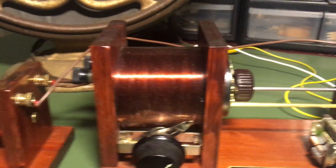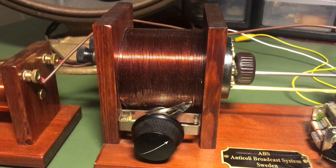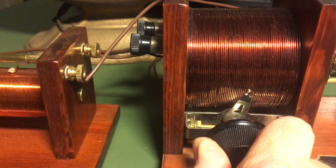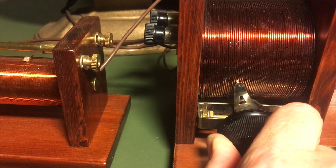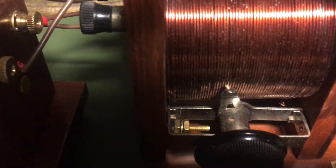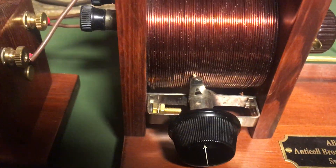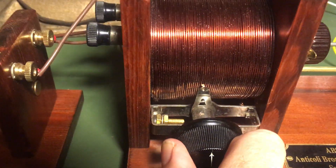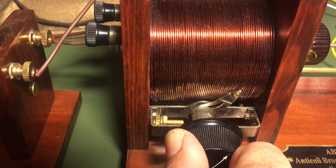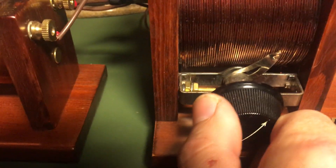Here you've got your typical loose coupler with the primary — it's not tapped, but I put a slider on it. I pulled that out of an old Therola Isolodyne radio and modified it to work together with this coil that I wound over a cardboard tube.